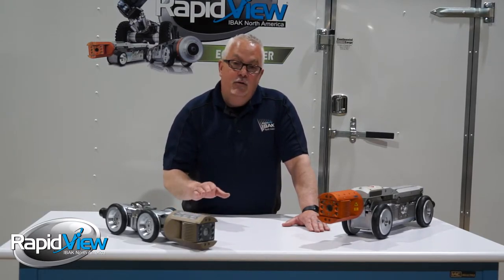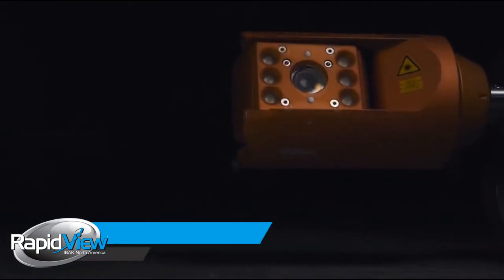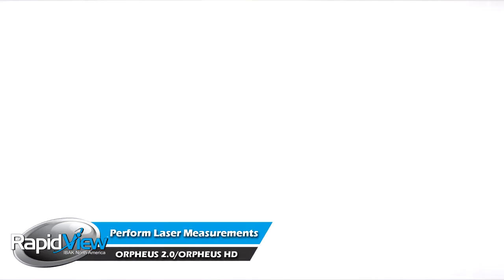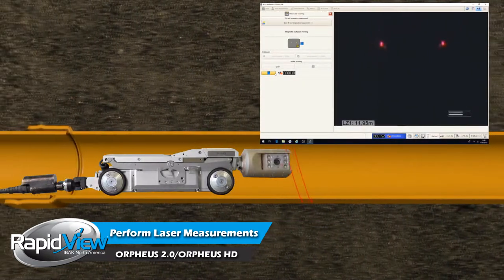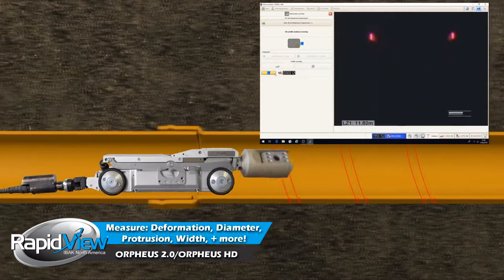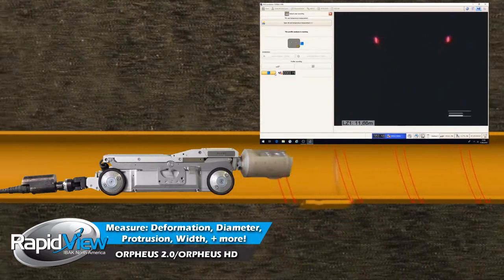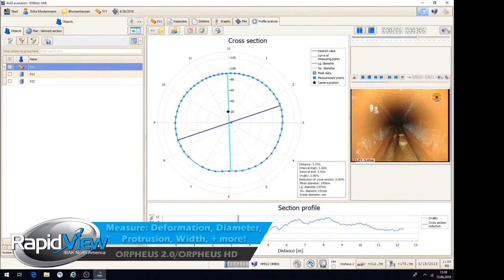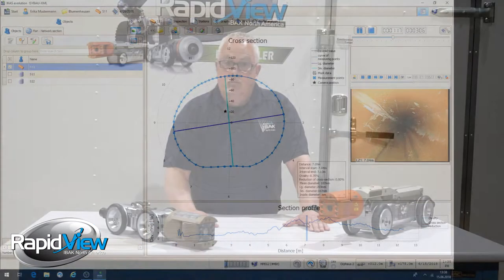A really neat feature built into these cameras standard is they have two lasers built into them. You can do crack width measurement and defect measurement. Another unique feature is that because these cameras have 360 degrees continuous rotation, you can laser profile the pipe using third-party software, giving you the ability to know ovality and capacity of those pipes without needing a secondary vendor.